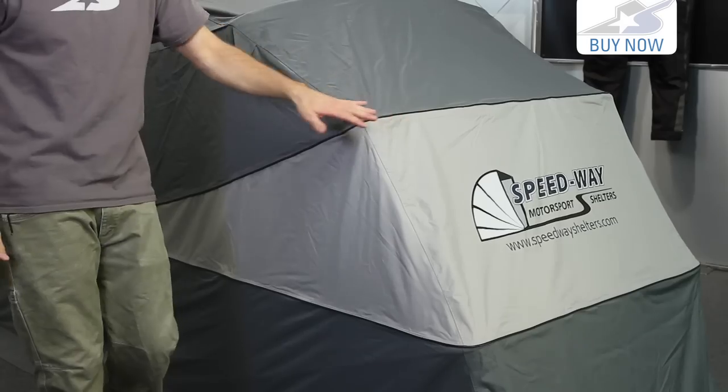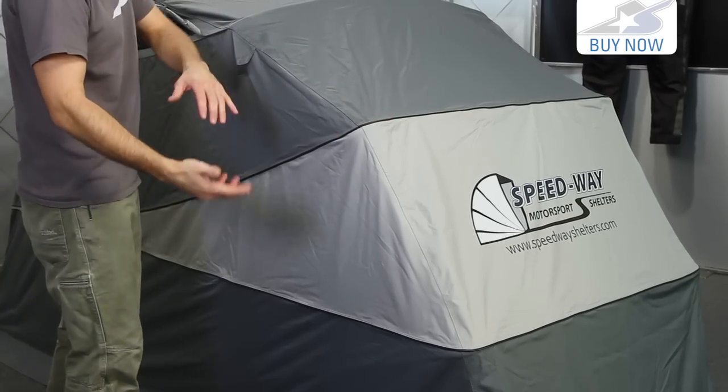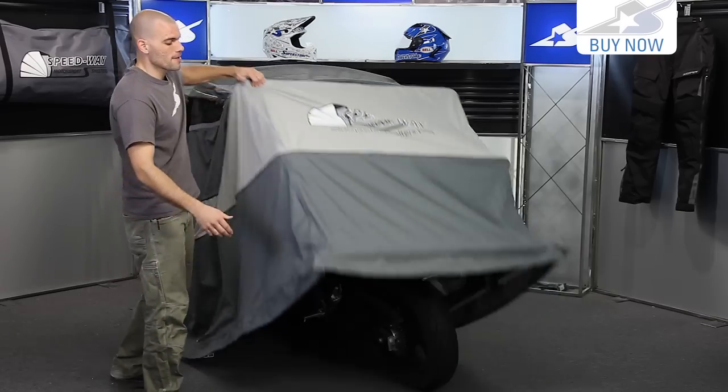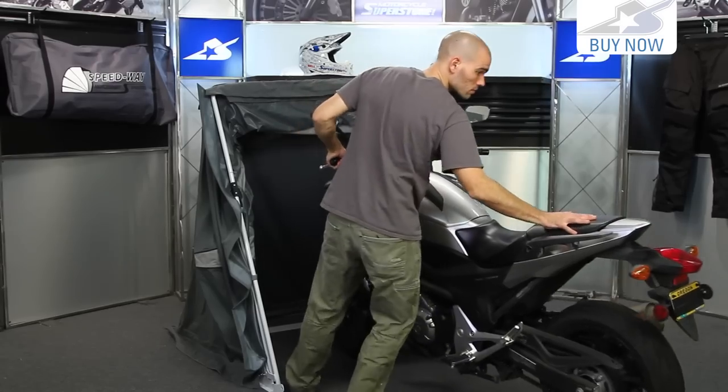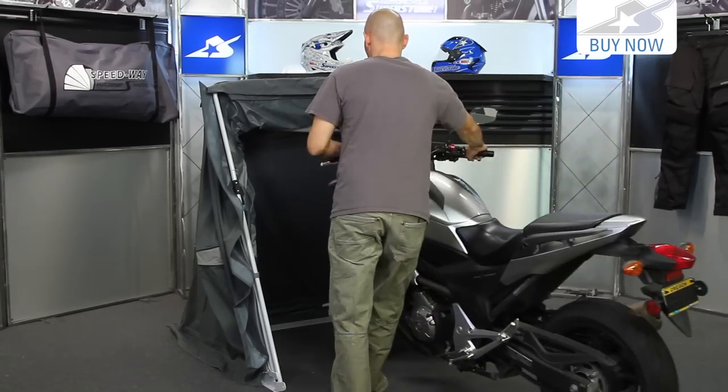Something like this is much easier because it has a metal framework underneath that simply accordions out of the way. Let me demonstrate that. It doesn't get much easier — you access your bike, you roll it out. When you want to use it again you just simply put it back inside.